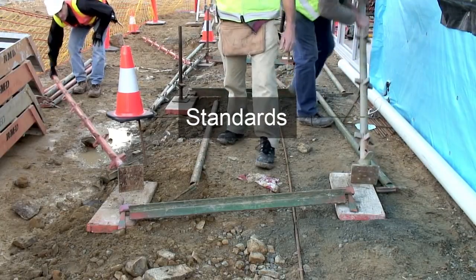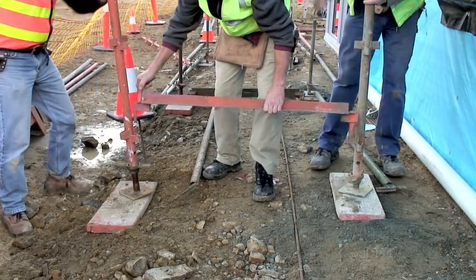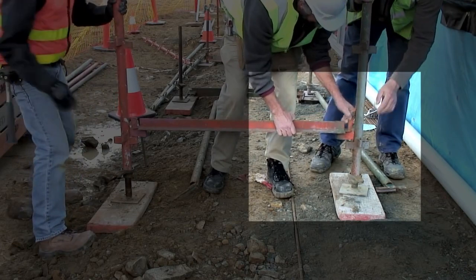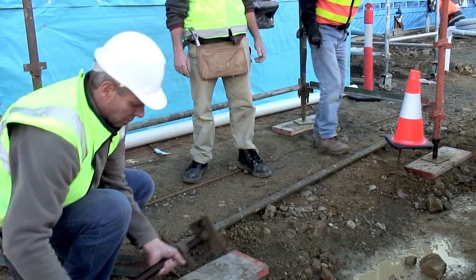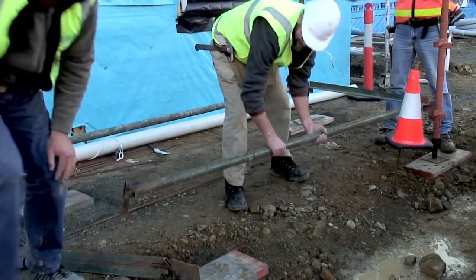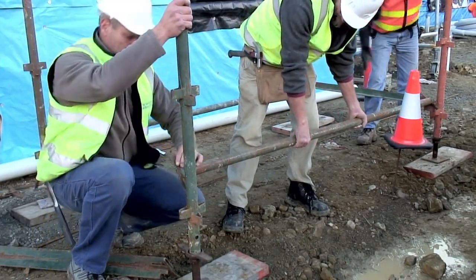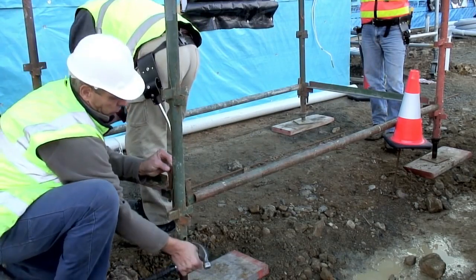Working as a team, the standards are lifted and the transom is inserted into the lowest V connectors. Notice on the right how the standard has been rotated so the highest V connectors go along the faces of the scaffold. The standards at the other end of the bay are then held in place and the ledges are attached. The final transom is inserted linking the standards.